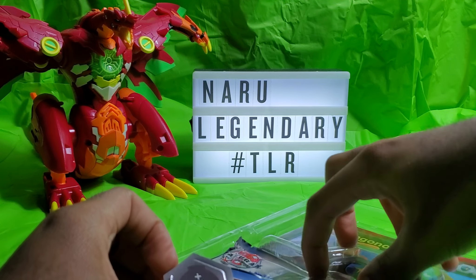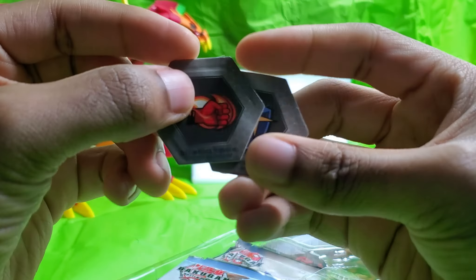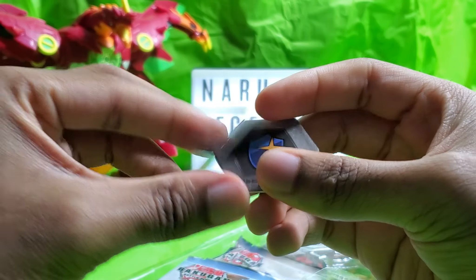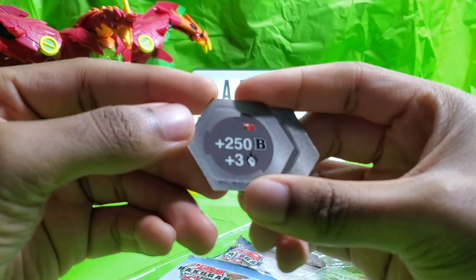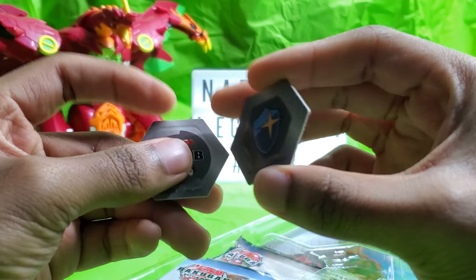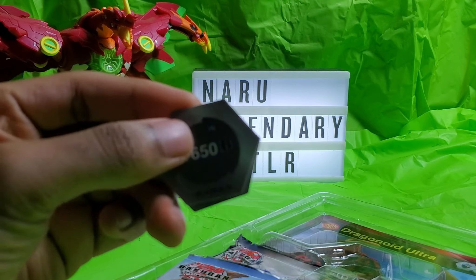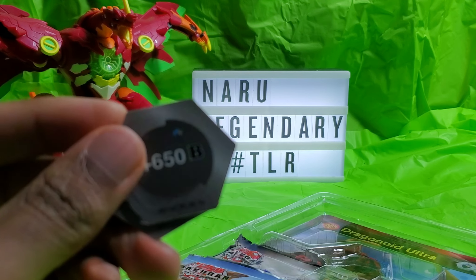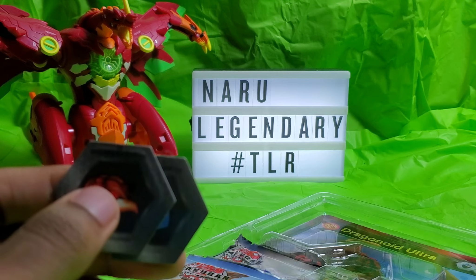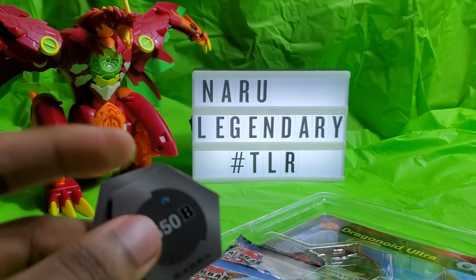Let's start off with the cores first. The cores come with a Red Fist — a little Flaming Fist. It has 250 B-Power and plus 3 damage. Magic Shield, which is 650 B-Power. I actually feel like these are from the Dragonoid Ultra Bakugan, because I do remember these numbers somewhere.